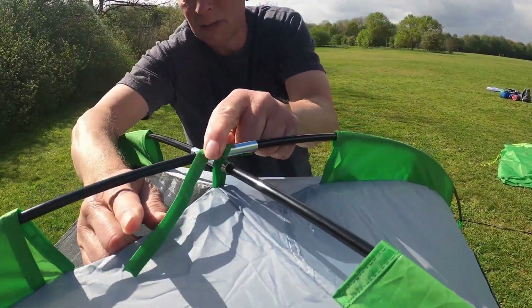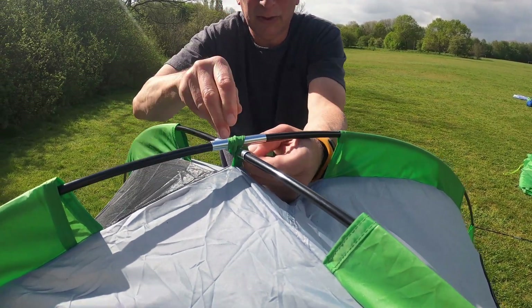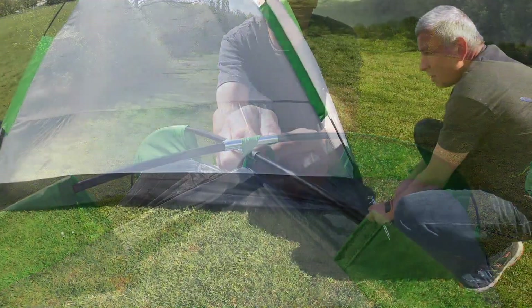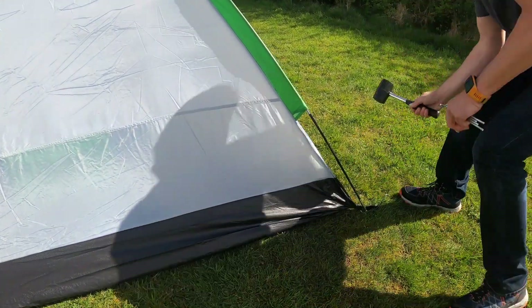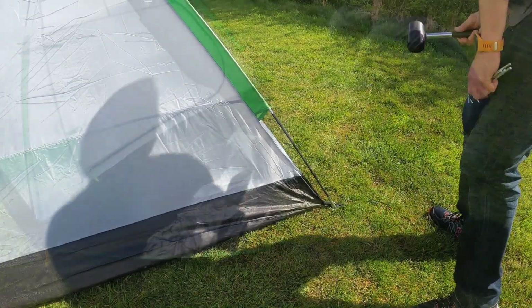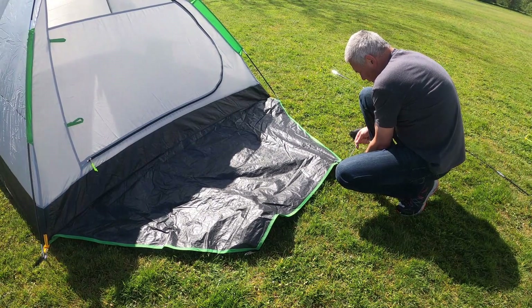Once you have done this with both poles, tie them together at the top and then peg out the four main corners. Peg out the porch area groundsheet.